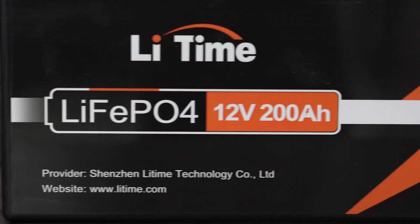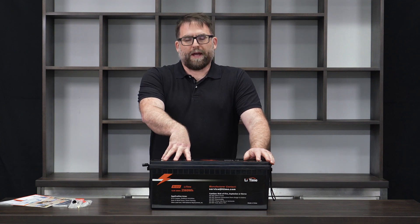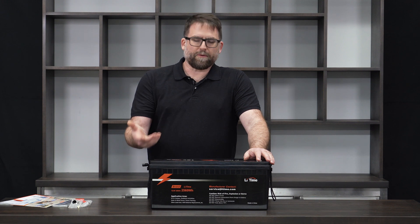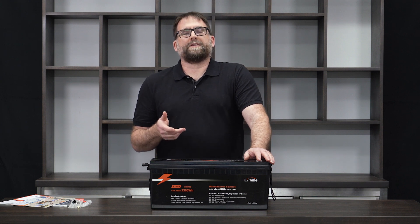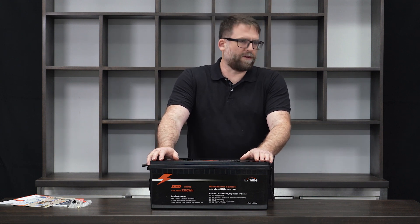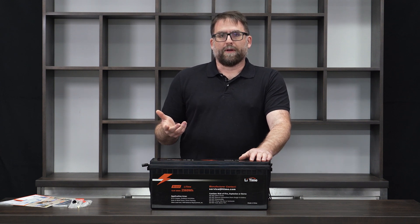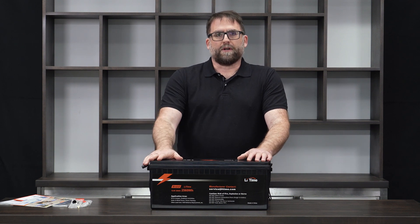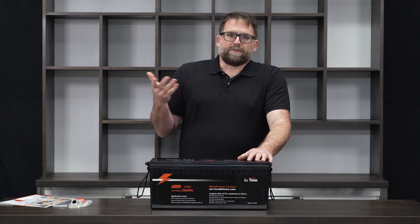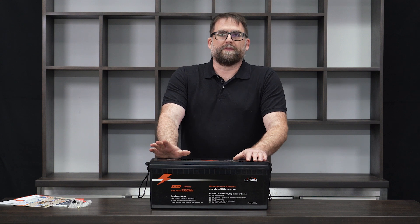Let's talk briefly about the numbers. 200 amp hours means you can run a 200 amp load on this battery for an hour. Another way to put it: this is 2.5 kilowatt hours of capacity. So if you had an electric griddle through an inverter pulling a thousand watts of power, you'd be able to run it for two and a half hours before fully discharging the battery. Realistically you might only use it for 20 or 30 minutes, which means for small campers this battery could completely replace all the house batteries in that space.